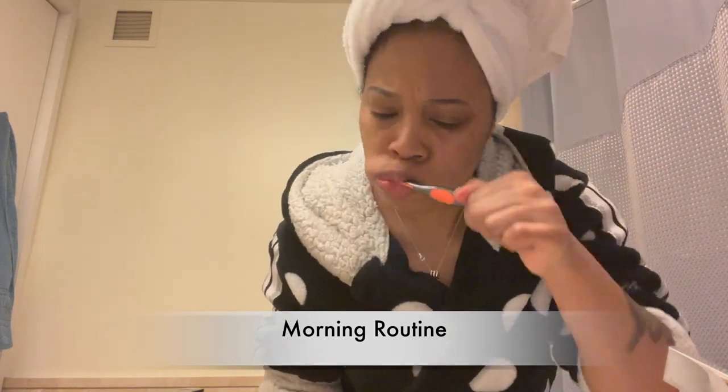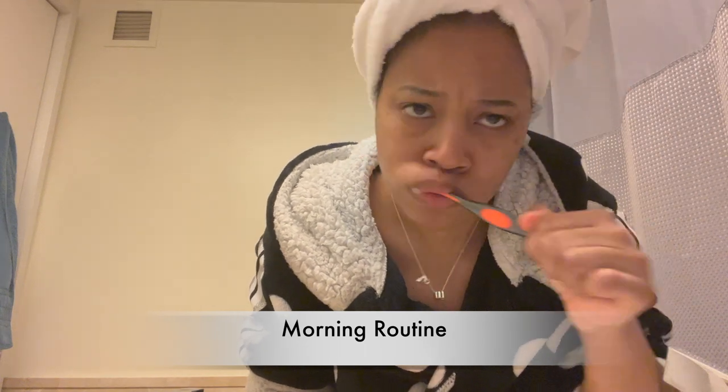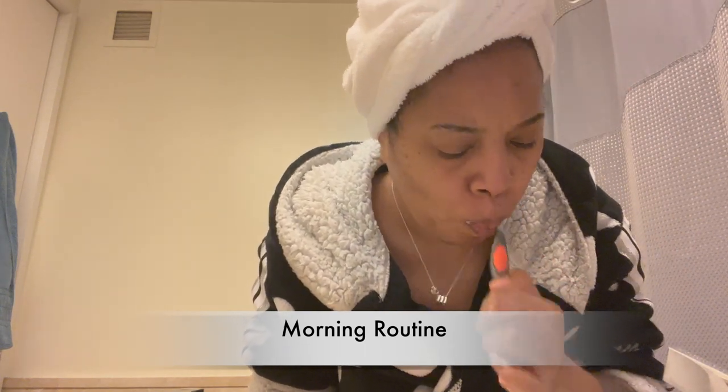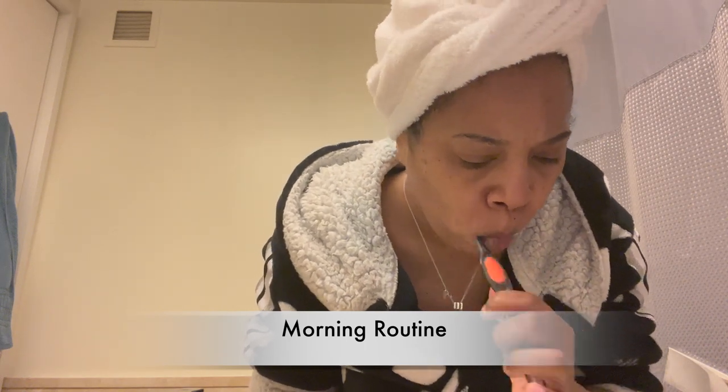Good morning guys, today I'm gonna be doing my morning routine — very simple, very short, very straight to the point because I have things to do this morning. So of course we start with oral hygiene, brush brush brush brush.